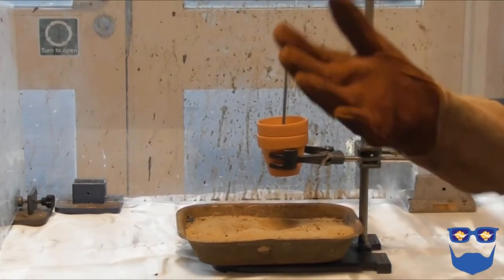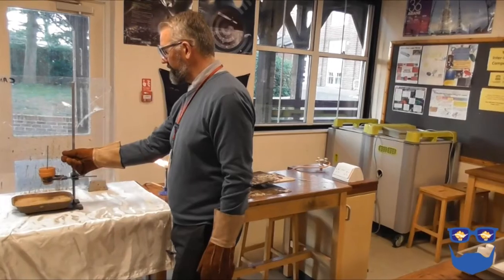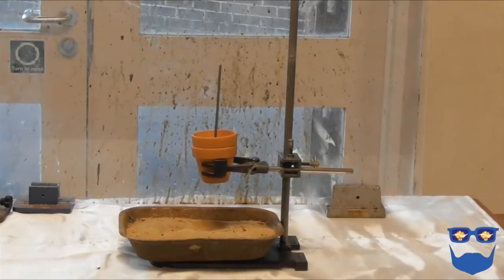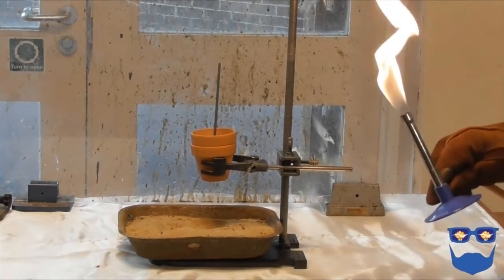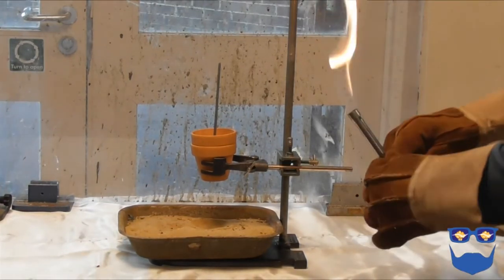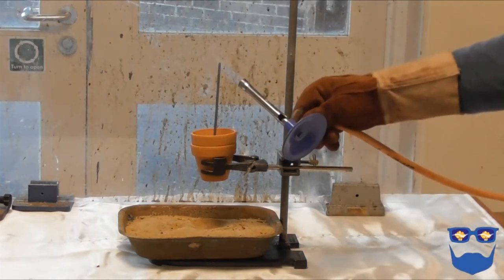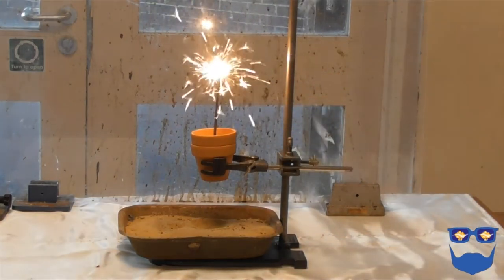You now need to consider your own safety. Wear heatproof gloves and safety glasses, and ensure your exit from the reaction is clear of obstacles. Only once you are confident of the safety of the students, yourself and the furniture, turn the Bunsen to a blue roaring flame and ignite the top of the sparkler. Retreat and observe.